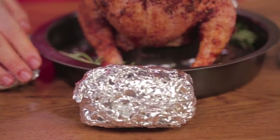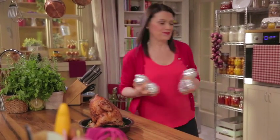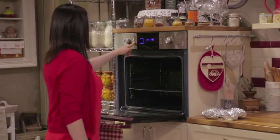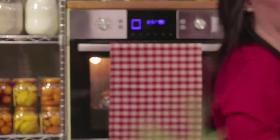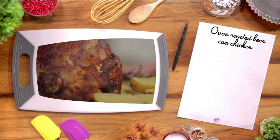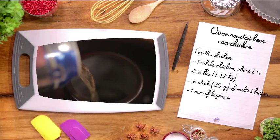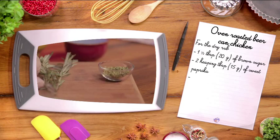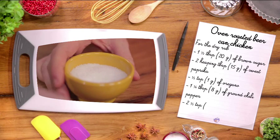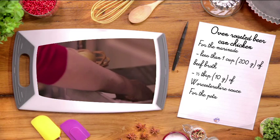They will be baked together. Bake in a preheated static oven at 383 degrees for about 45 to 50 minutes. And while the chicken is baking, let's go over the ingredients. For the chicken: one whole chicken about 2¼ to 2⅓ pounds, a quarter stick of melted butter, one can of lager about 1⅓ cups, one sprig of rosemary. For the dry rub: one and a half tablespoons of brown sugar, two heaping tablespoons of sweet paprika, half a teaspoon of oregano, one and a quarter tablespoons of chili pepper, two and a half teaspoons of salt, one and a quarter teaspoons of black pepper. For the marinade: less than one cup of beef broth, half a tablespoon of Worcestershire sauce. For the potatoes: four potatoes.